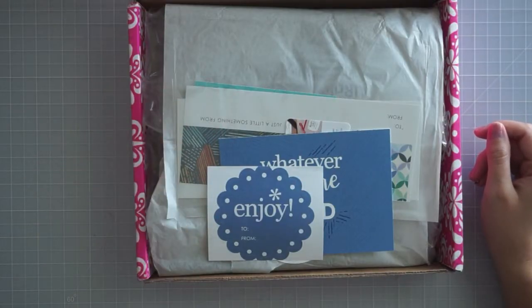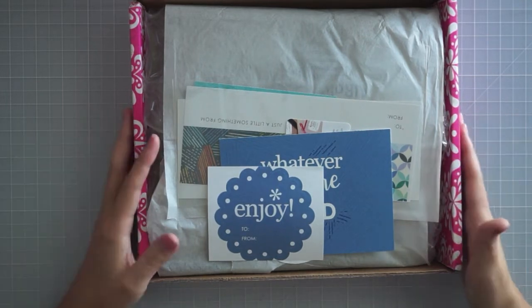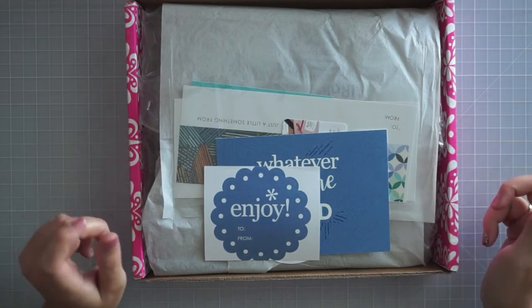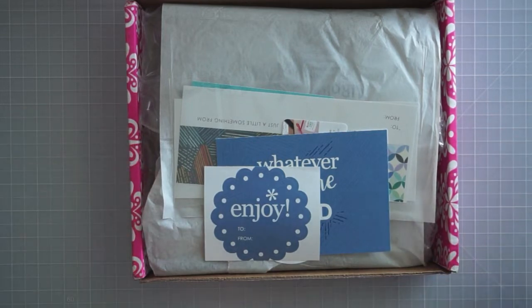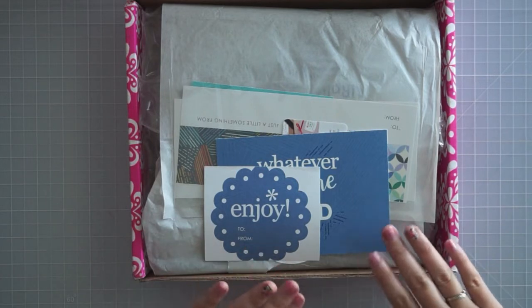Hey everyone, it's Sammy from Sammy's Sweet Life, and I totally fell in love with this planner. It is an Erin Condren planner, and I have tried these out years and years back. I tried out an Erin Condren and did not love it. I didn't really like the paper quality of it. They have since changed their paper, so I'm really excited to take a good look at this.